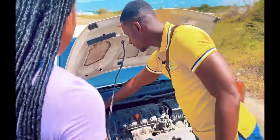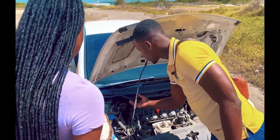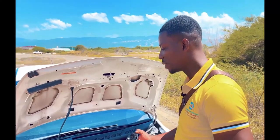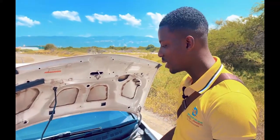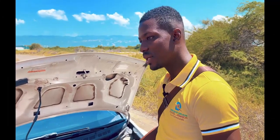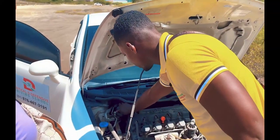Over here we have our brake fluid. This is our brake fluid cap. Brake fluid — when you're driving and pressing your brake, you realize you're not getting anything out of it, or you realize that the brake is all the way down. That probably means you need to top up on brake fluid, or maybe the brake pads are bad.